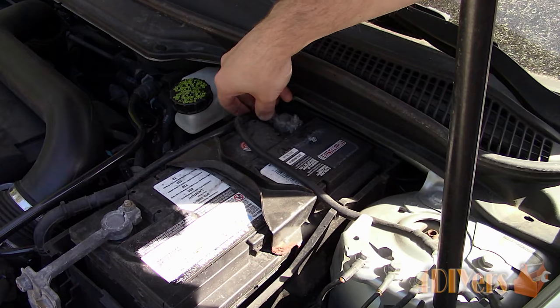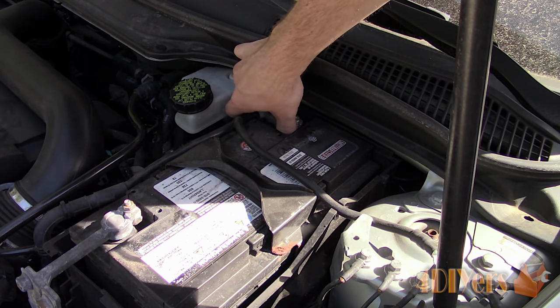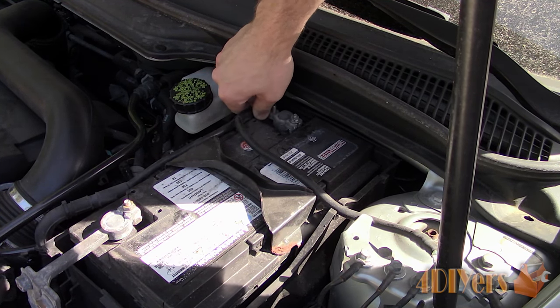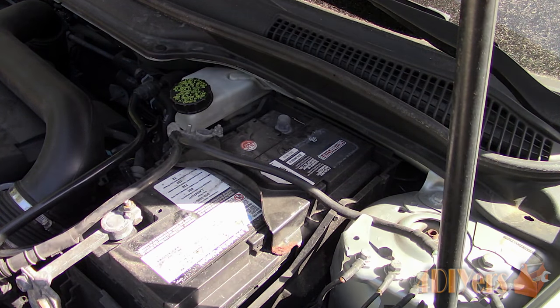Water somehow managed to get inside the vehicle. Considering we are working with the main electronic component, disconnect the battery. Using a 10mm socket with a ratchet and 3-inch extension, remove the negative terminal. Only the negative terminal needs to be removed.